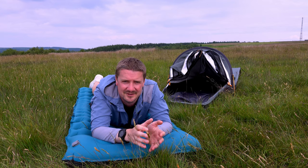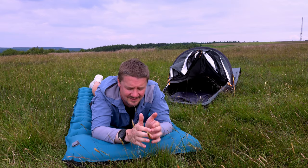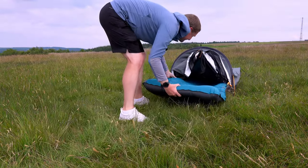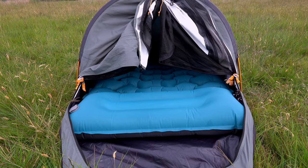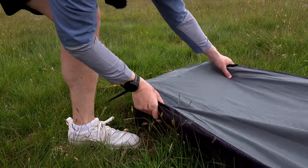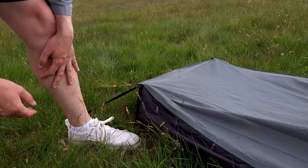A lot of solo campers use two-person tents anyway, so this won't be a problem. Just bear in mind if you want to go as light and small as possible and take a really small tent, this may not fit into it. I did manage to cram it in actually — you can kind of see where it's just bulging and slightly lipped at either side because this bottom tapers a little bit. You could jam it in at a pinch, but obviously it's a single-skin tent so it's going to make condensation worse if it's touching the edge all the time.